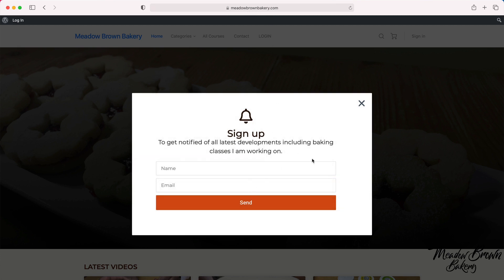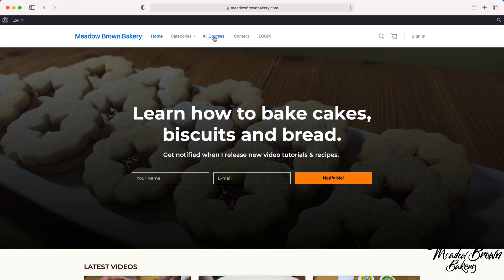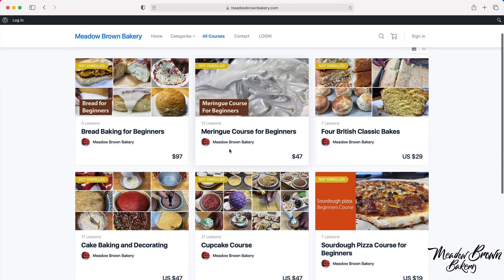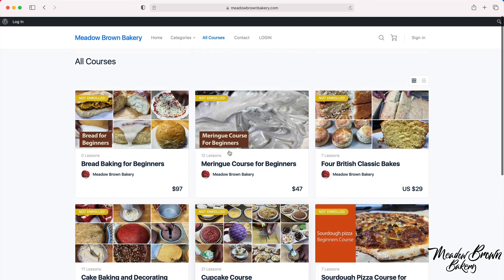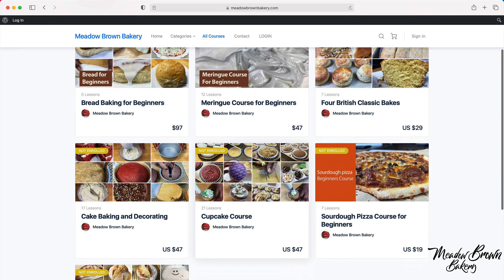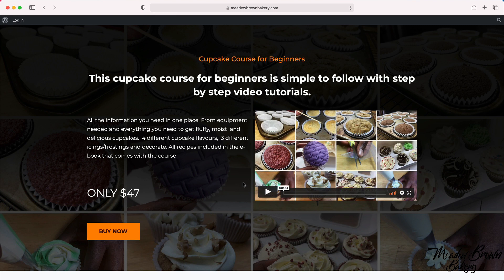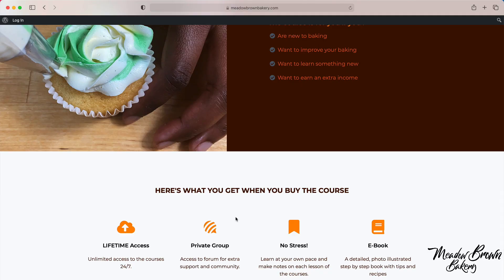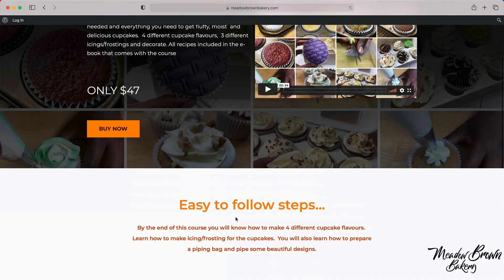Sign up if you haven't already done so, and then close the page and go to the courses website where you'll find a list of courses available to buy. When you find the one that you like, just click on it and you'll be taken to a sales page where there'll be a video telling you more about the course and a bit more information about what's involved.